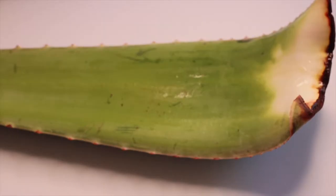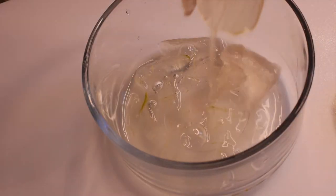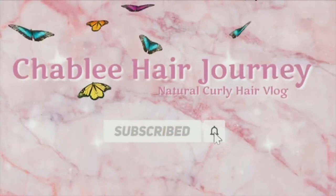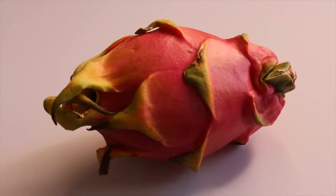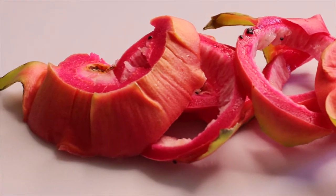Welcome back to my YouTube channel, I'm Shibley. I've been losing a lot of my hair lately and I tried a DIY hair mask and it stopped my hair from falling out so much. This is my hair journey natural curly hair vlog. Hit that subscribe button and hit that bell to be notified, and follow me on my Instagram and my jewelry shibley.com.